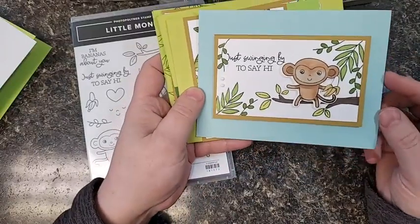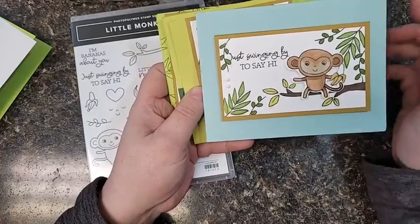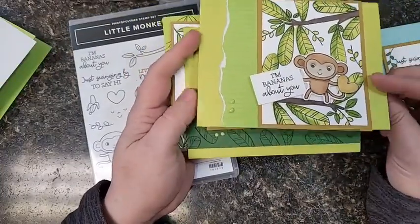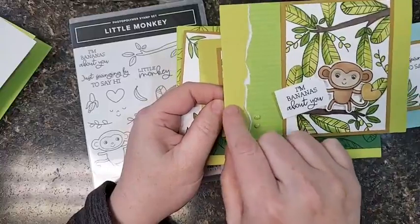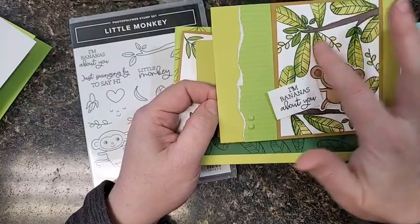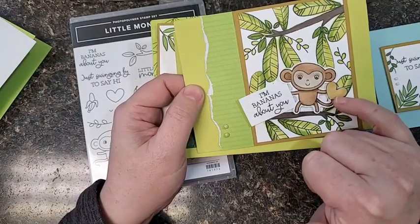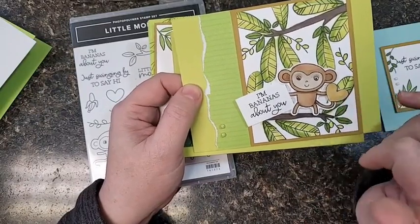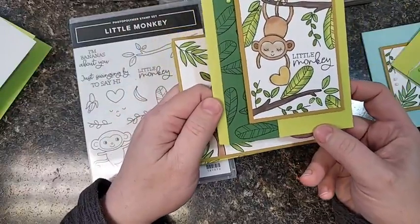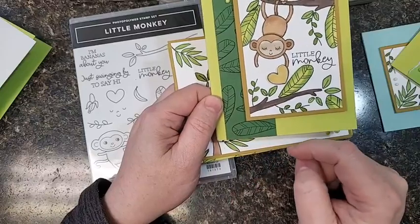Here's a couple of things that I've made with it. That's the monkey punch there — that's the monkey that the punch fits. Look at these colors. This is actually lemon lime with parakeet party pattern paper, and then parakeet party and granny apple green on the leaves. And this color — very cool — is a wild wheat brand new color. Love that one. 'I'm bananas about you' — so cute! And I love how this leaf looks, made kind of like a pattern paper for the background.